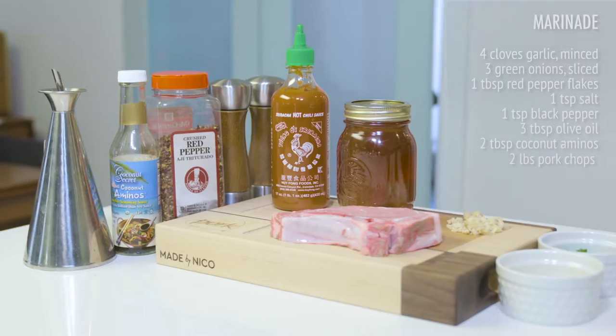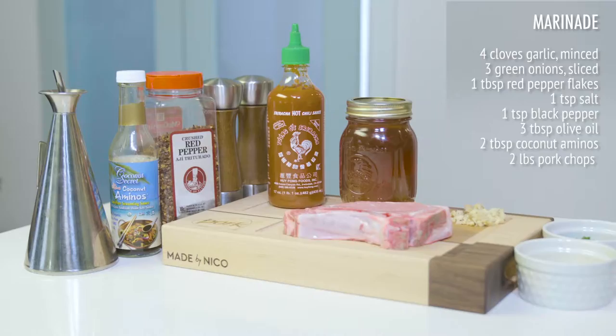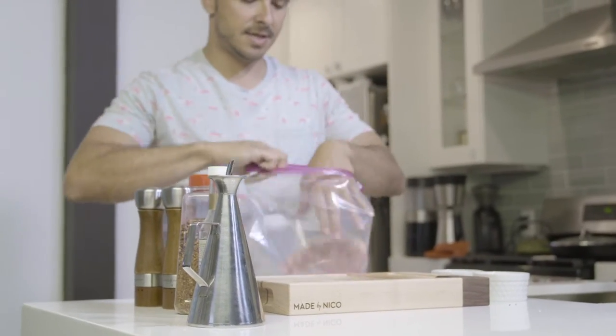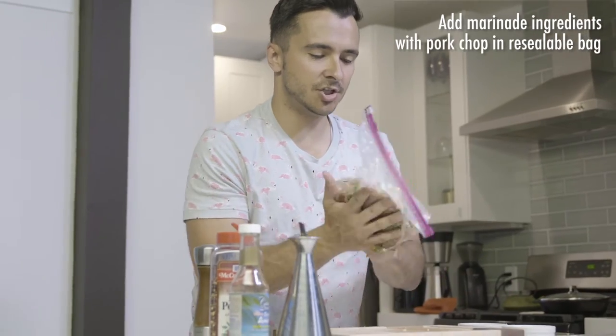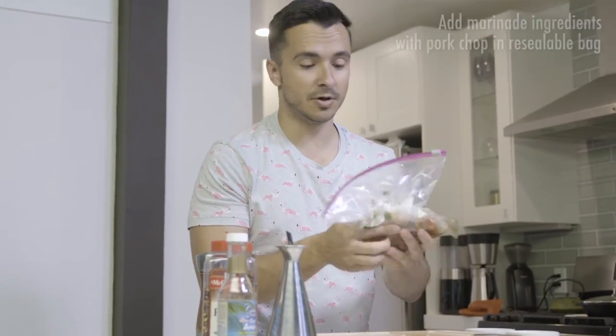This is my dish. Put our pork chop inside there. Let's mix it up. Give it a nice shake — you want to coat the entire pork chop with everything that's in this marinade.